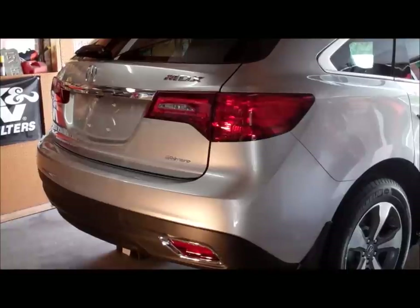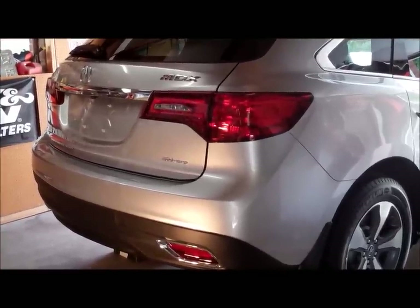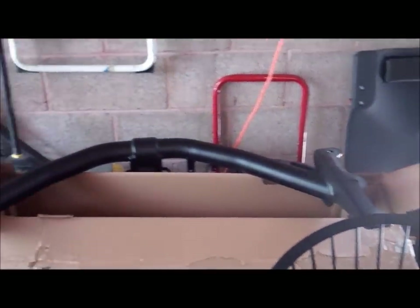Today we're going to be installing a trailer hitch kit from Acura on this 2014 Acura MDX. These are all the parts laid out: that's the hitch cover, that's the hitch itself, this is the wire harness kit, this is the main receiver, and that's the box they came in.